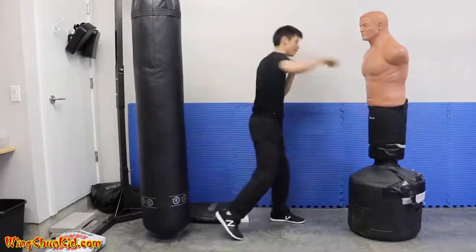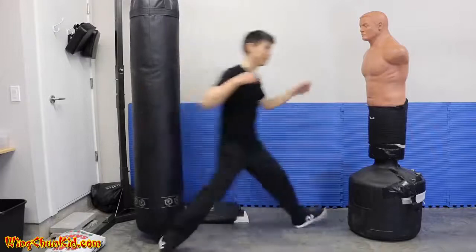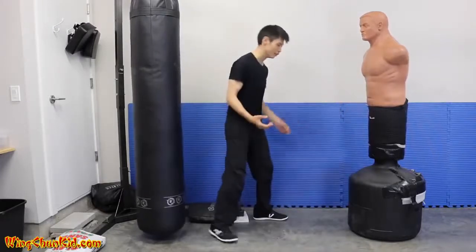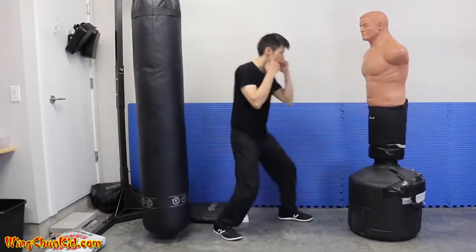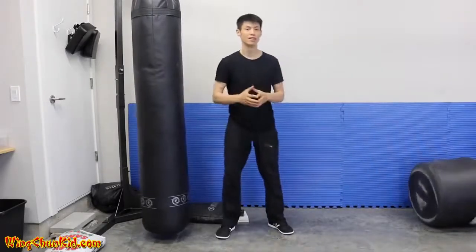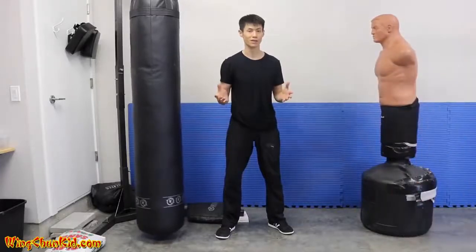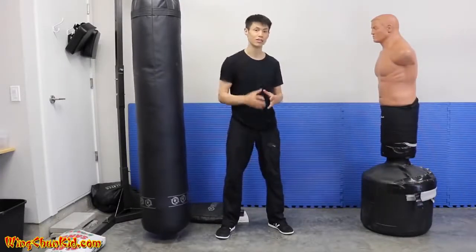Notice I'm not doing a big wind-up — not starting from here and moving in like that. Very little body movement. I'm only 135 pounds, considered a pretty light guy, but people tell me I hit heavy for my weight, and I'm going to show you how to do that.